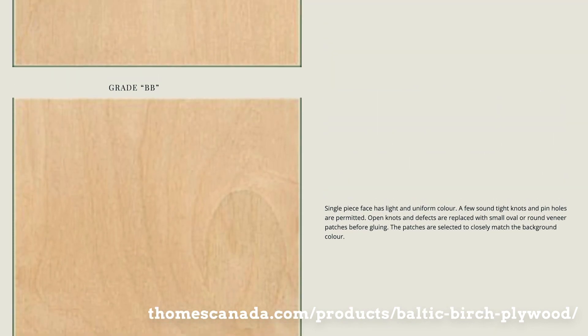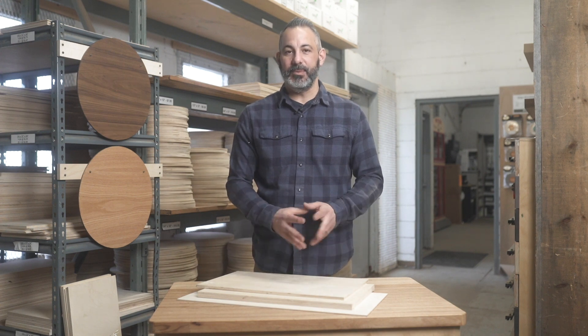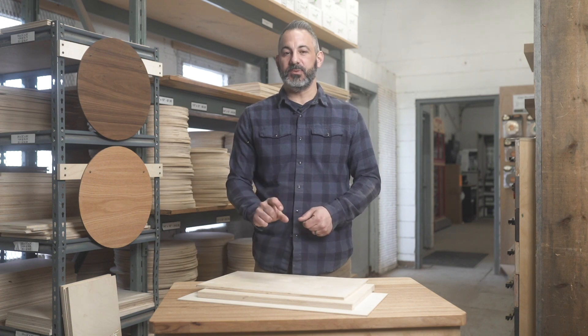If you go to a 3B, which is 1B on one face and 2B on the other, you're going to have a clear face. That's the one that people use if they're crafting or doing anything where you're going to show the front of a cabinet. But really, Baltic birch in its true spirit is meant to be more of a structural panel and not something used for decorative applications.